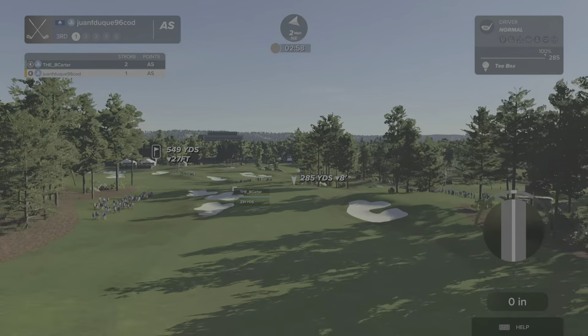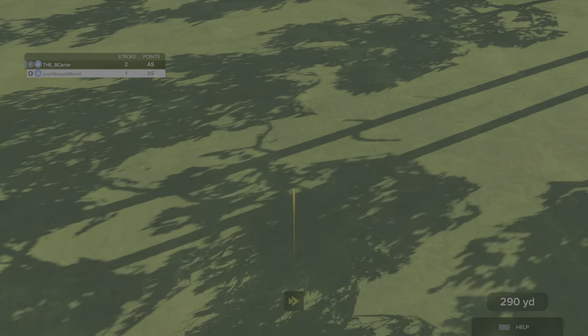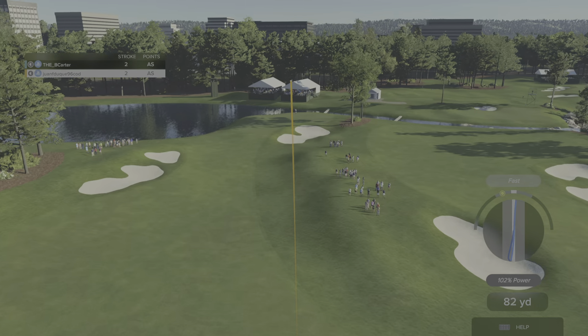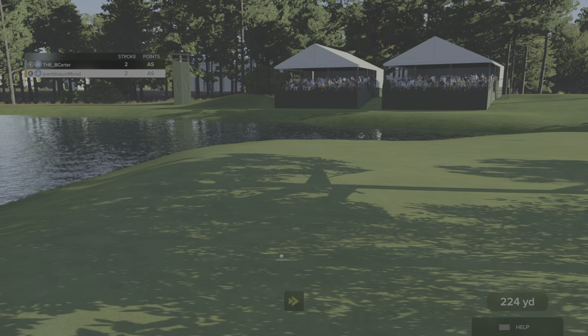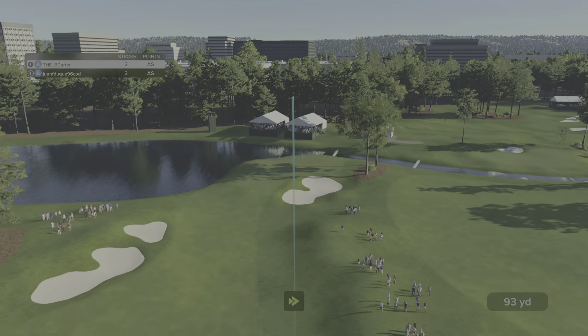Let's see what you got here. Nothing wrong with that. This is about 240 from the pin. Let's see what his second shot looks like. And they've chosen a hybrid on this one.